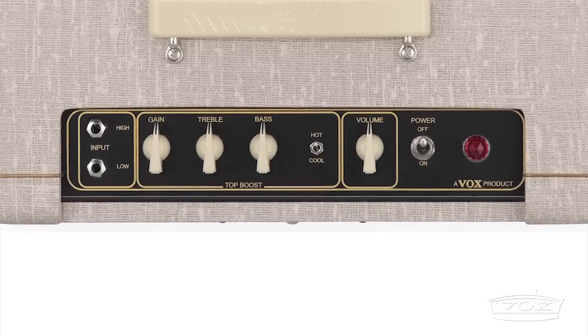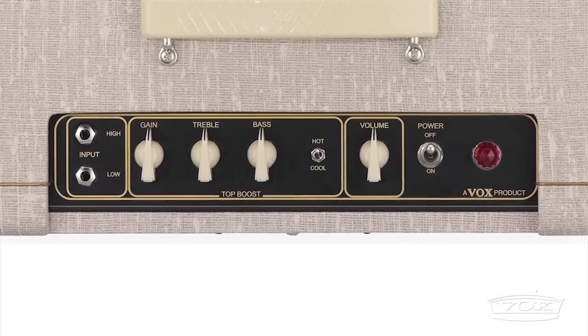The volume control, bass and treble tone controls, and master volume provide any player with plenty of sonic variety.